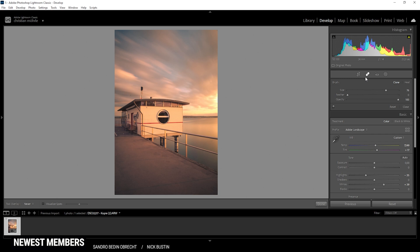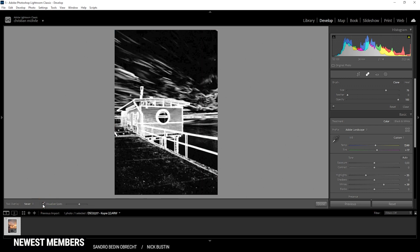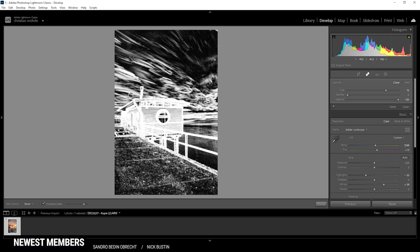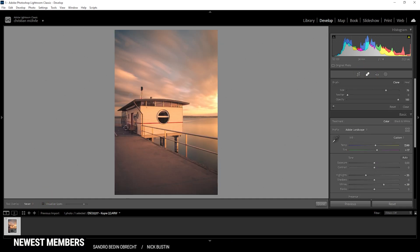To remove sensor spots, we have a little hidden setting here called Visualize Spots. So let's just check this — it will make it easier to look for sensor spots. We can turn up the strength a little bit and then try and pick all those sensor spots. Lightroom didn't do a good job of removing that sensor spot, which is really a shame. So that just means I will use Photoshop to clean up the image, but I don't think this will be important for the information in this video. So at this point, I hope this was helpful and interesting. If you have any more questions, feel free to ask me in the comments. Thank you very much for watching.